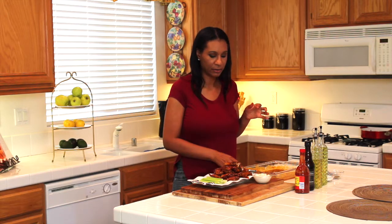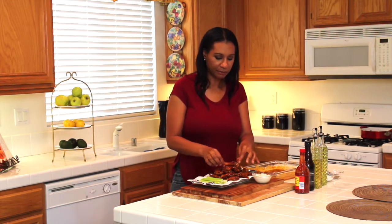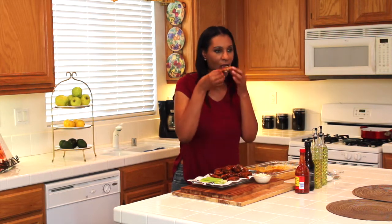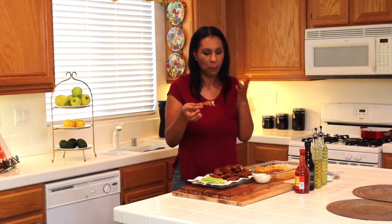They look and smell amazing — you can really smell the spiciness from the red cayenne pepper sauce. I'm going to give it a try and dip it in some ranch dip. You guys have to give this recipe a try, it is so easy and so good! Comment down below and let me know what you think. If you like it, hit that like button and subscribe too. Until then, I'll see you very soon — take care!